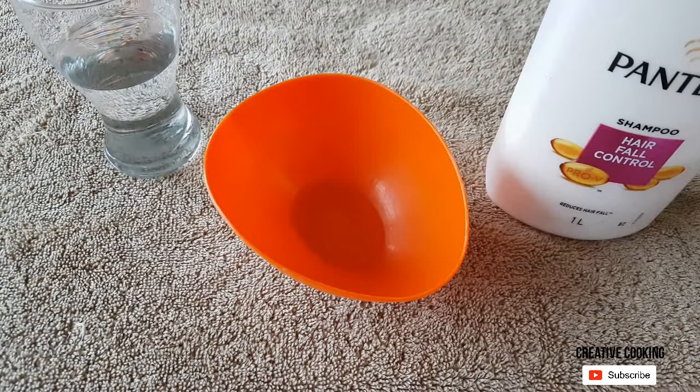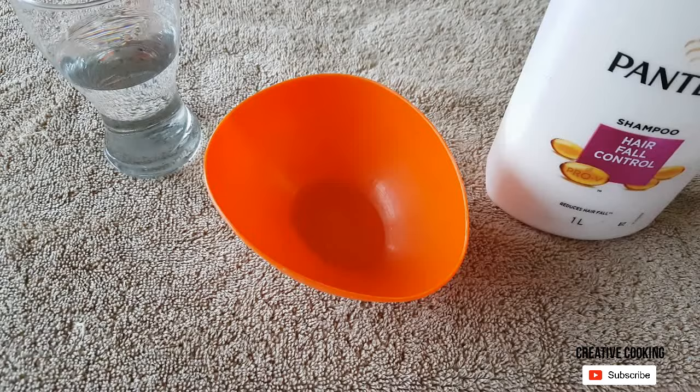To begin, you will need shampoo, half a glass of water, a bowl, and a spoon.